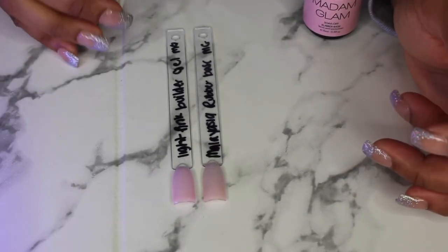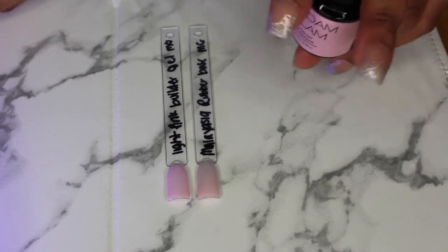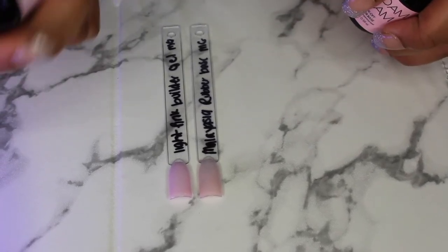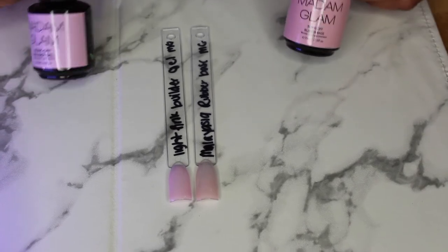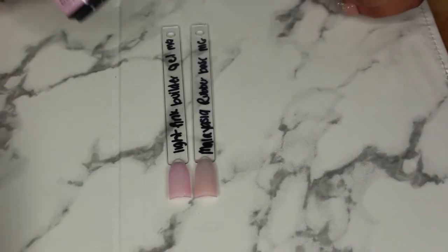Here's the coat of each — you really can't see the difference between the two. This was both with one coat, so this is awesome. You can use the rubber base and be done if you're doing your natural nail, but if you want to add a tip, just go ahead and put that builder gel on there as well. I love that. Both will be on the Madam Glam website — I'll link that down below.